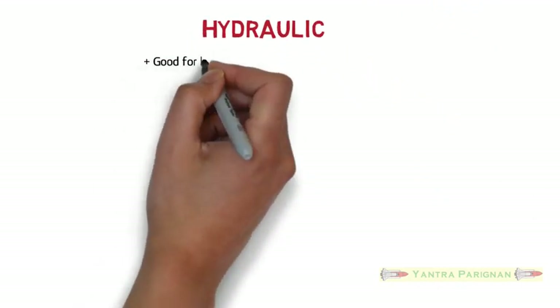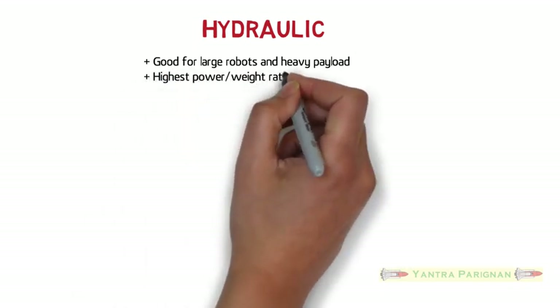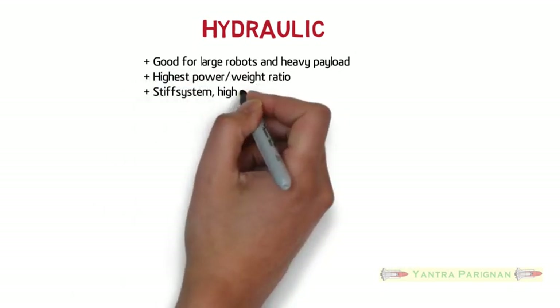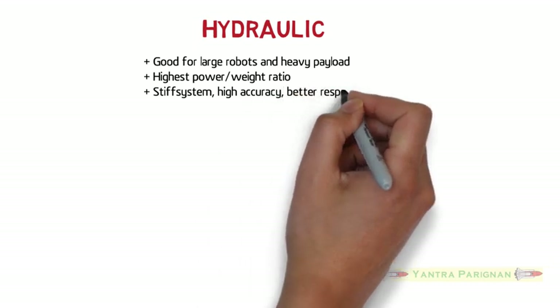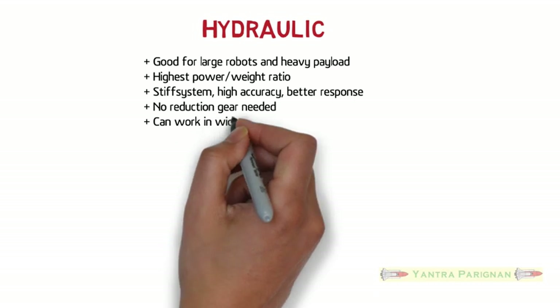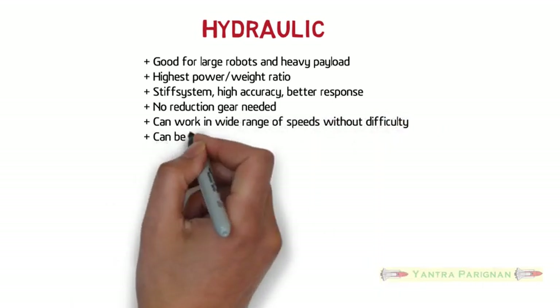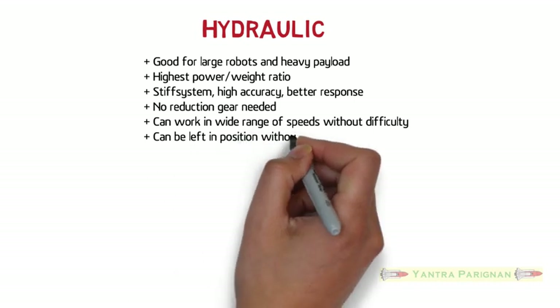Firstly, the hydraulic actuating systems are good for large robots and heavy payload, with the highest power-to-weight ratio. They are a stiff system with high accuracy and better response. No reduction gear is needed and they can work in a wide range of speeds without difficulty.